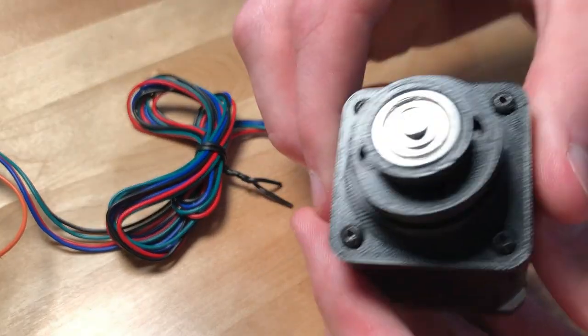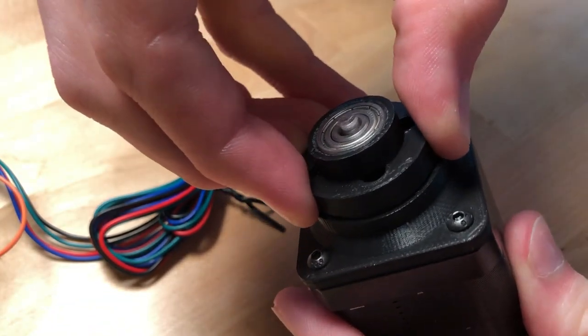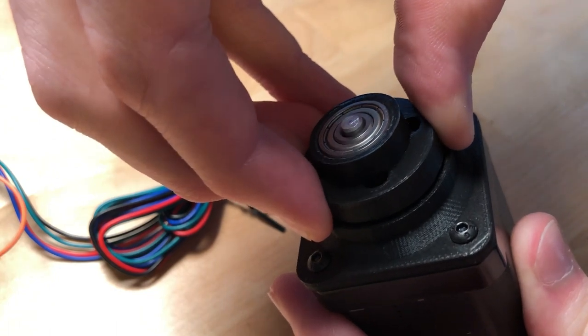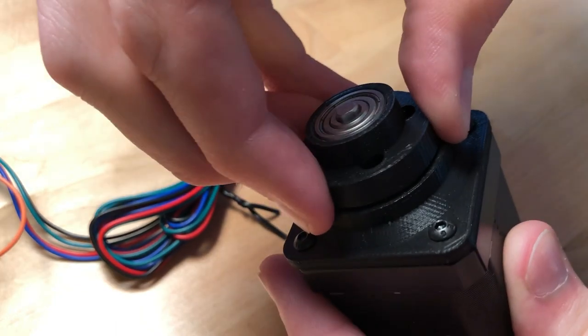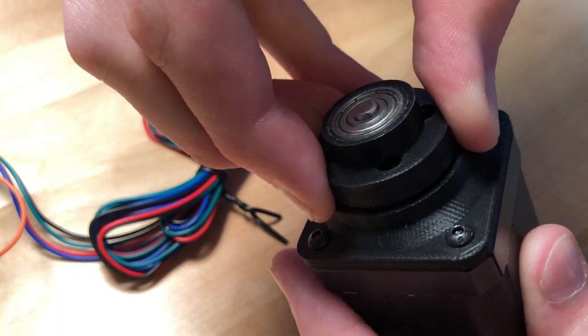Now the most important thing with this is its strength. And as far as strength goes, it's really strong — I cannot stop it at all. I can't even begin to slow it down with my fingers. It would take a pretty good force to stop that output ring, which is fantastic.